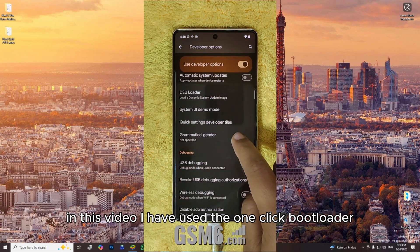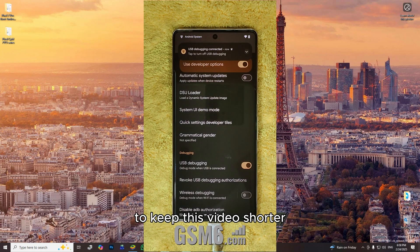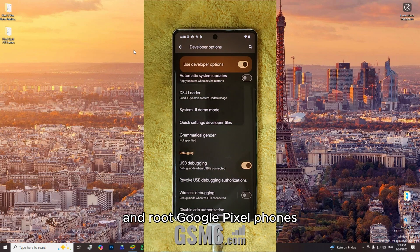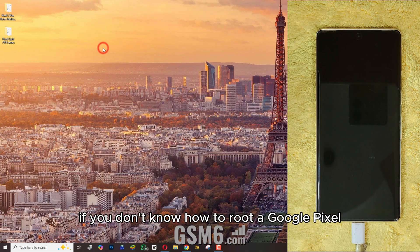In this video, I have used the one-click bootloader unlock and root tool for Pixel 7 to keep this video shorter. Previously, I uploaded videos about how to unlock the bootloader and root Google Pixel phones. If you don't know how to root a Google Pixel, click on the link above.